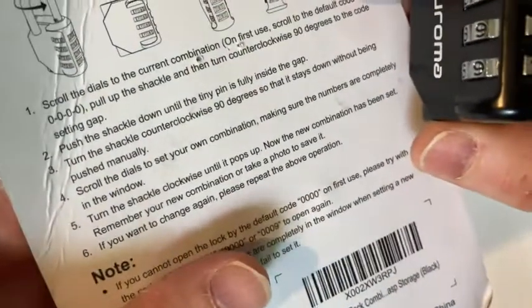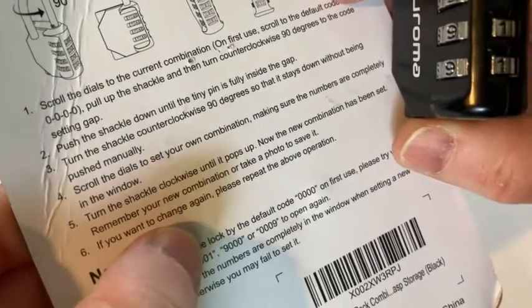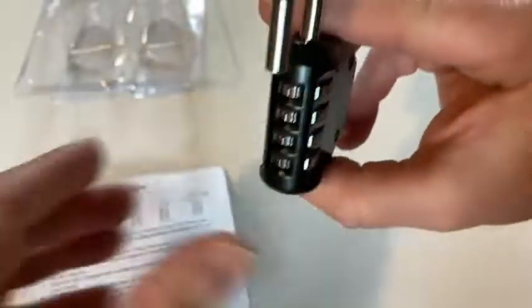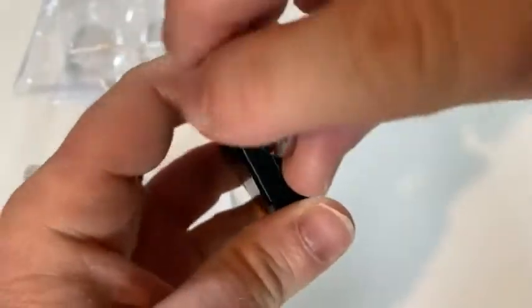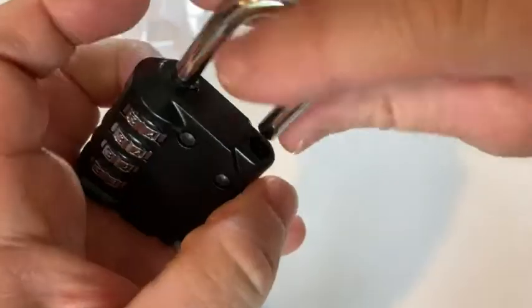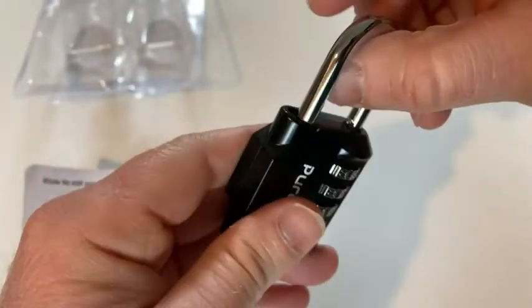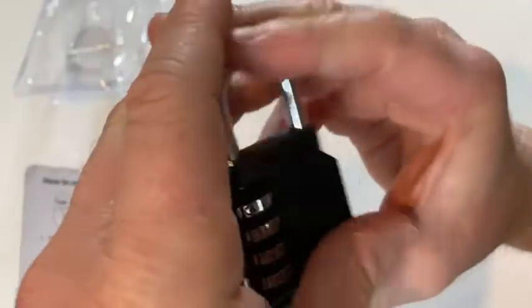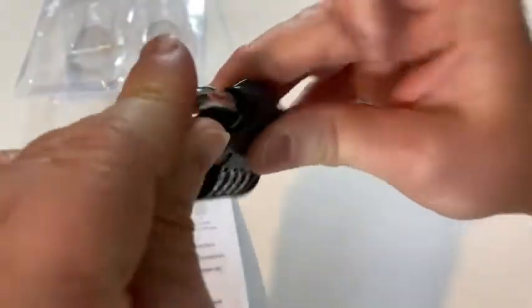And then it says: set your own combination. Turn the shackle clockwise until it pops — now the new combination has been set. So clockwise would be this way. Just popped open. All right, so we have our new combination. We can close it. I guess it's closed now.